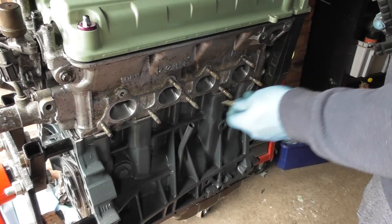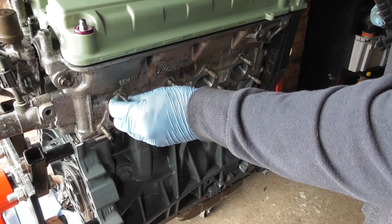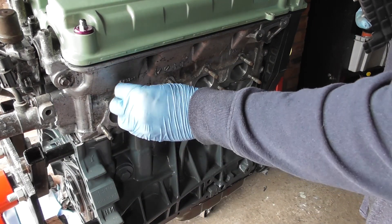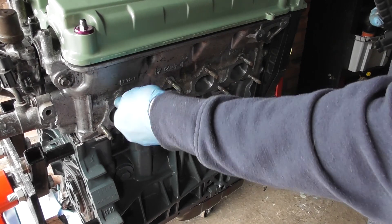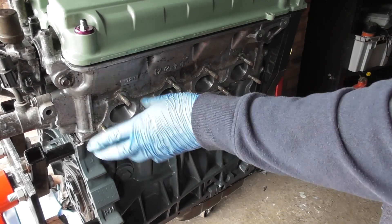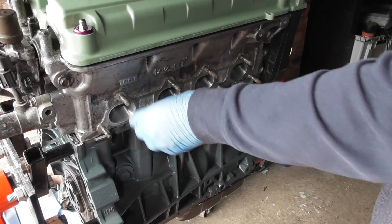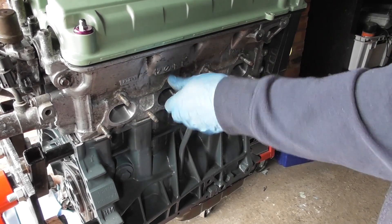Right on to the exhaust side — we have these little studs that hold the exhaust manifold on. You can see there's a shorter side and a longer side. You can just screw them in by hand, make sure they're all the same. There are nine of them, all identical — just screw them in.